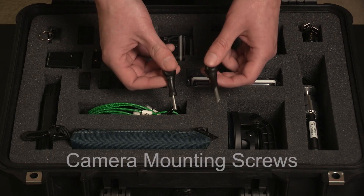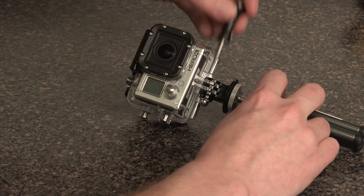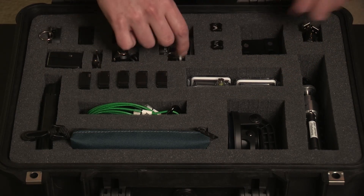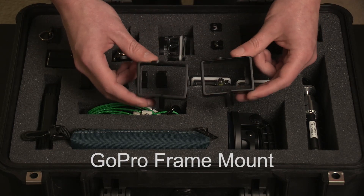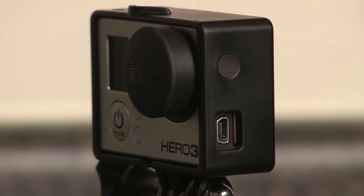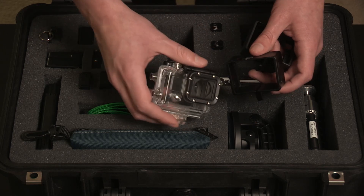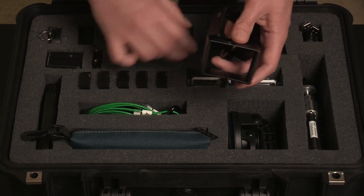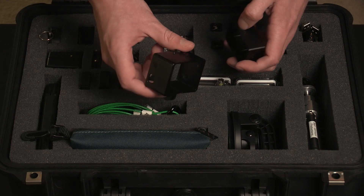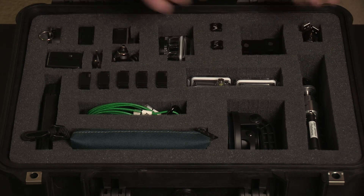Here I have two long screws set aside — these are the most important screws, the ones you use to mount the camera to any of your mounts, so I keep them separate for easy access. Over here I have the GoPro Hero 3 frame kit, which I use often when the camera isn't at risk of getting damaged or wet, allowing more access to everything. The kit comes with two frames: one fits just the camera itself, and the other fits the camera with an LCD backpack or battery backpack attached.